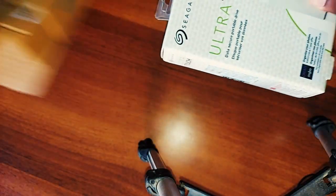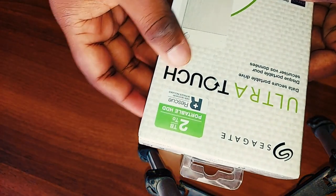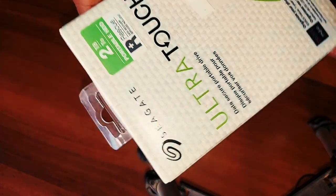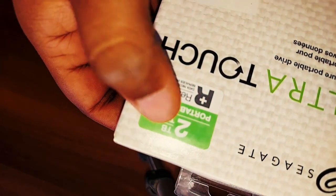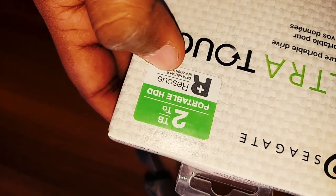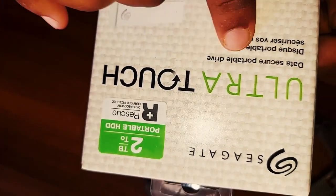अभी मैं आपको दिखाता हूँ कि Seagate की packing कैसी है। यह Seagate का box है और इसके ऊपर 2TB mention किया गया है in a green color box। उसके नीचे लिखा हुआ है rescue recovery, जो कि हमें show करेगा कि यह secure है, और हमें जो warranty मिलती है वो भी mention है।